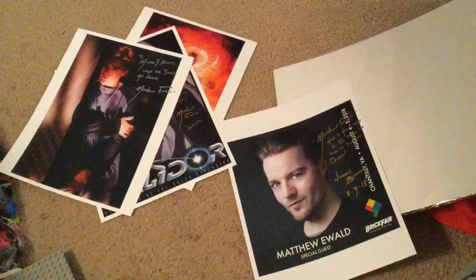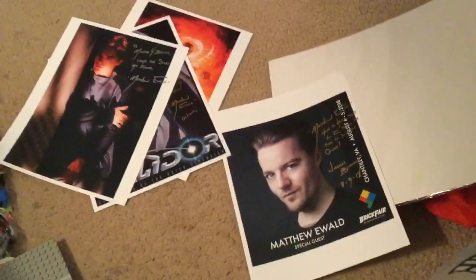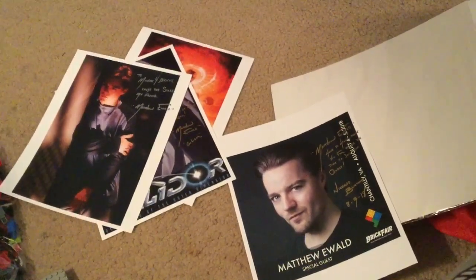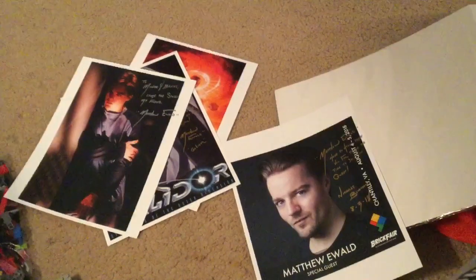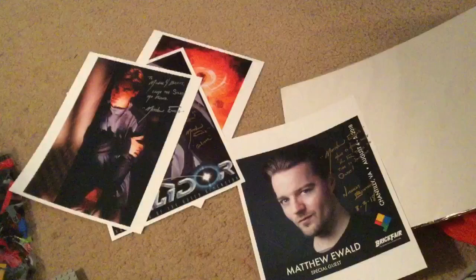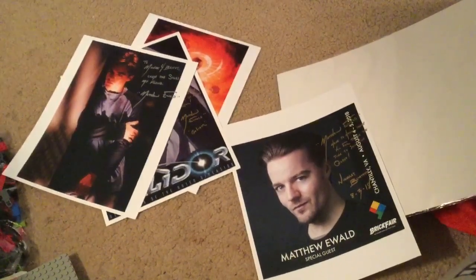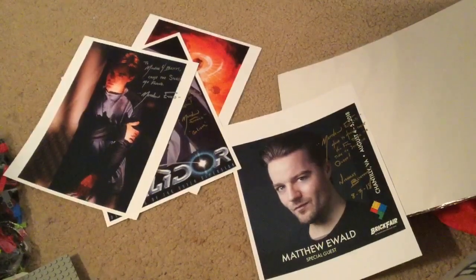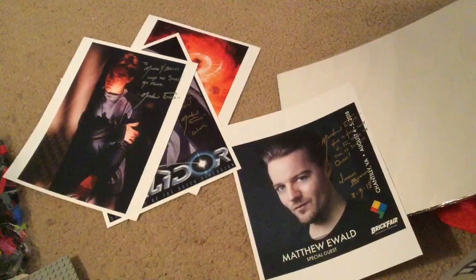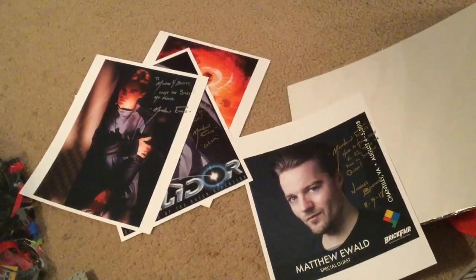I can't believe that you sent four of these — one was just enough! You guys are awesome. If you haven't checked those guys out already on Instagram — Mr. Kevin Hinkle and Matthew, I forget the tag for it — I tagged them both in my recent post so you can check it out there. They are very active on Instagram; Matthew has posted about Galador stuff constantly.